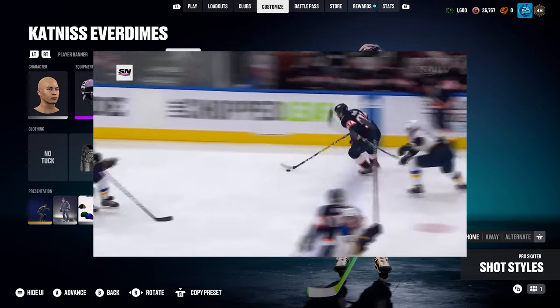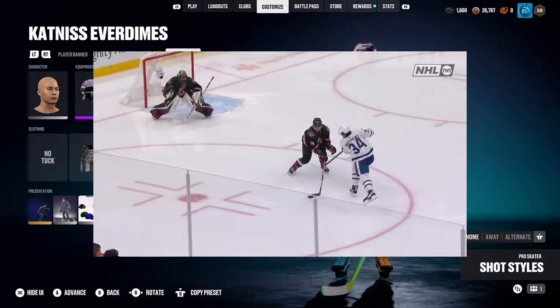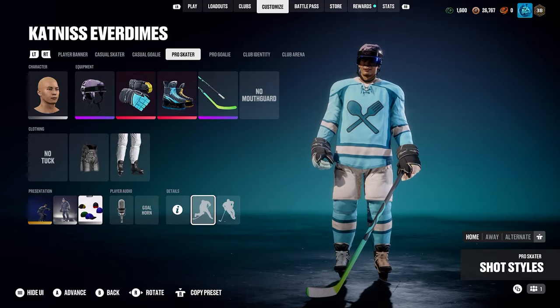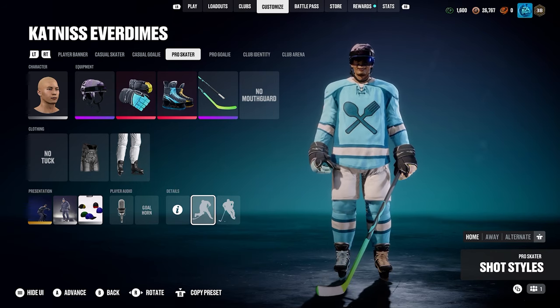Today I'm going to show you the best skating styles, shooting styles, and camera settings in NHL 25. I'm going to start simple with the shooting styles and camera settings and end with the skating styles. If that's all you're here for, skip to the end — you can see the little time links on the time bar down below.